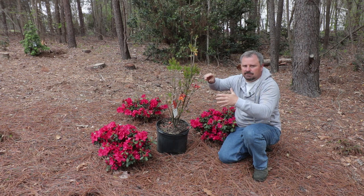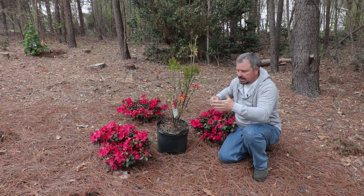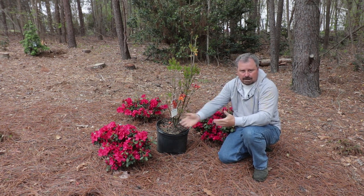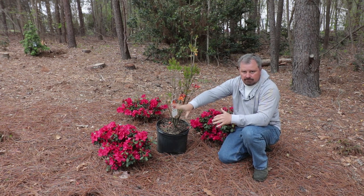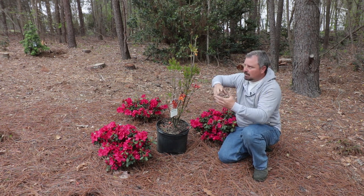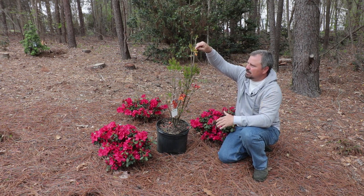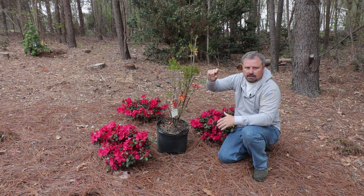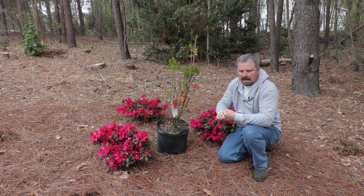You would do that pruning after it flowers. On both types, flower buds are set in late summer or fall and then bloom in the spring. These are Encore azaleas, so they'll put on growth after they flower, then flower again — very different from traditional evergreen azaleas. I've always loved these deciduous azaleas because the buds form on top in late summer and just get bigger and bigger until they bloom, and the anticipation that builds is something I really like.